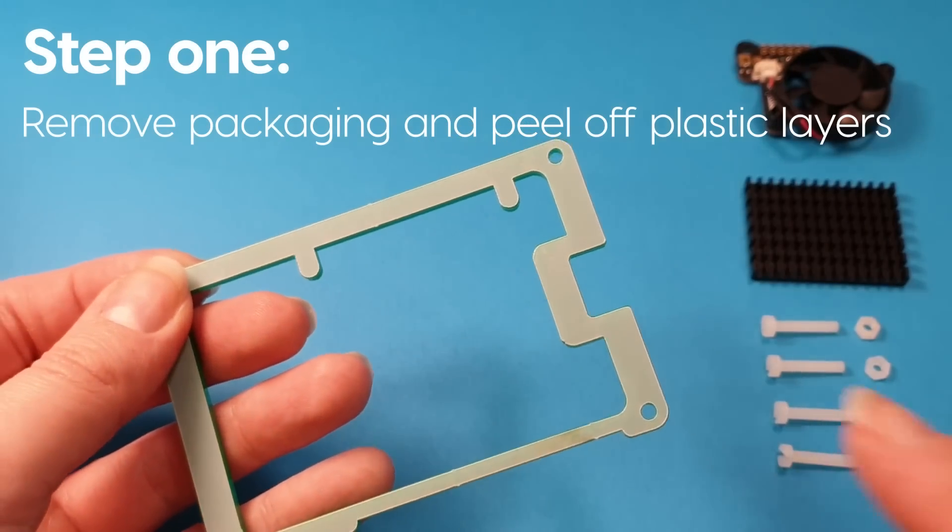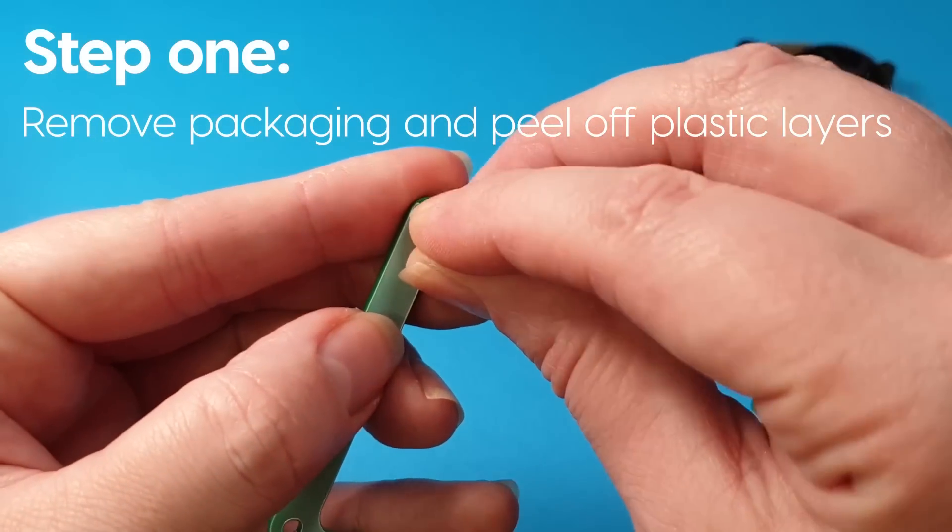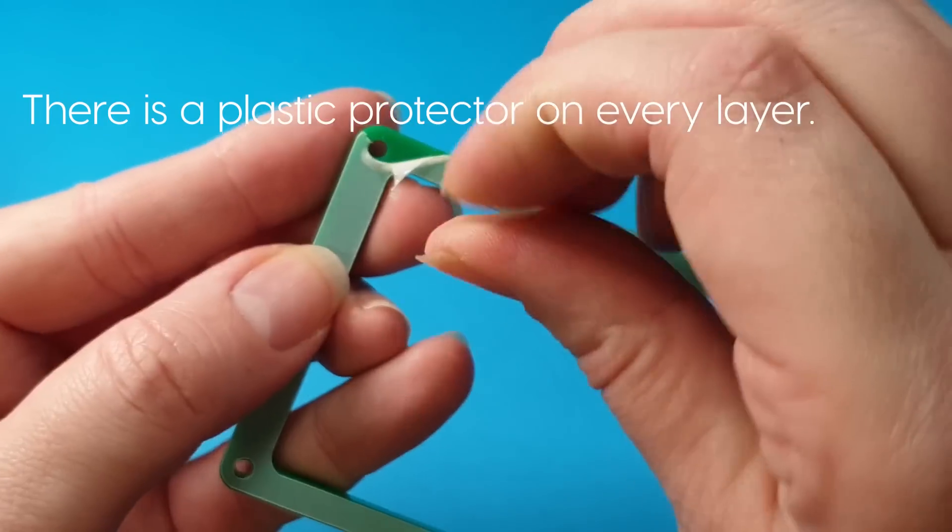The first thing you need to do is peel off the plastic — that just stops it getting damaged on its way to you. It's a little bit fiddly, but peel it off all of the layers before you start.